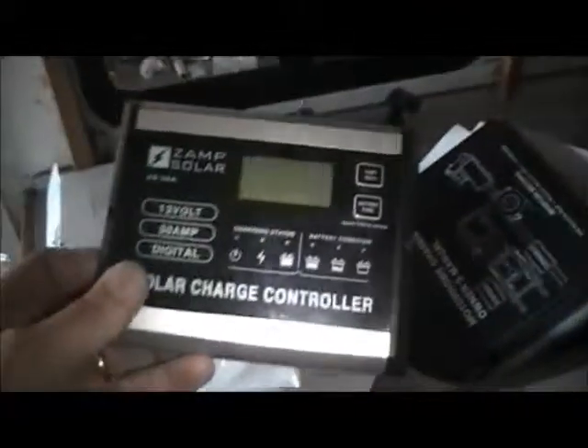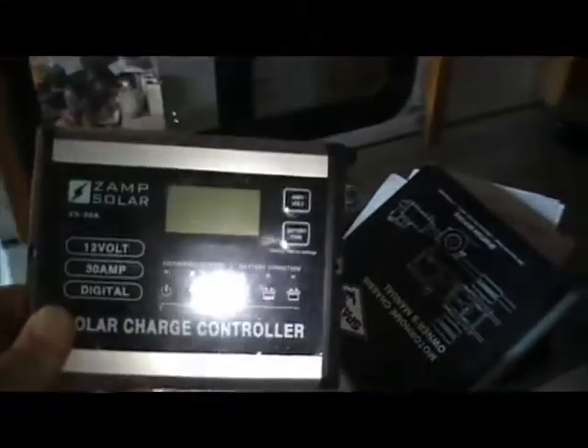There are our three solar panels still in the box — we'll show you those once we get them all opened up. Here's part of our mounting hardware and some of our wiring. We also have a control panel that we're going to mount inside for the solar panels. Here is the control panel we're going to use; we'll give you a full layout of that once things are opened up.